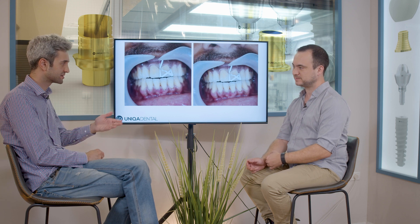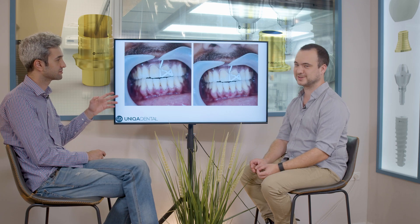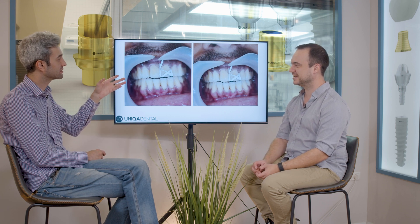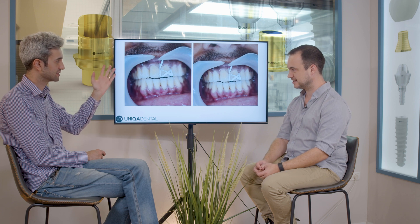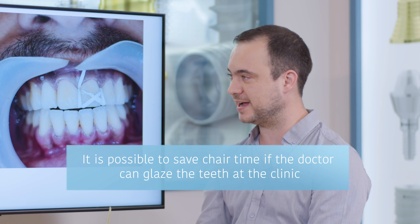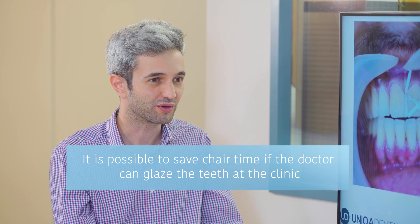So it's something that doctors know how to do — you don't need special training. There are of course courses; every company has its own courses on how you apply glaze on crowns and what techniques to use. You can even see it on YouTube. Keeping this glaze coloring procedure in-clinic is just more comfortable. In the end, it saves time and you get the best results you want, because you do it on the fly. This is the end result.